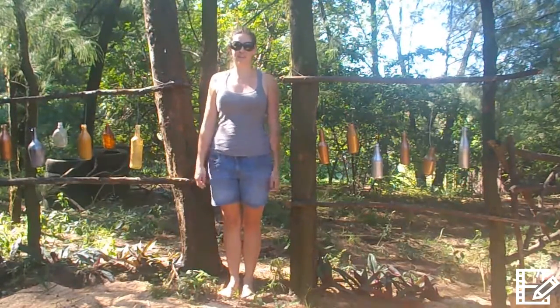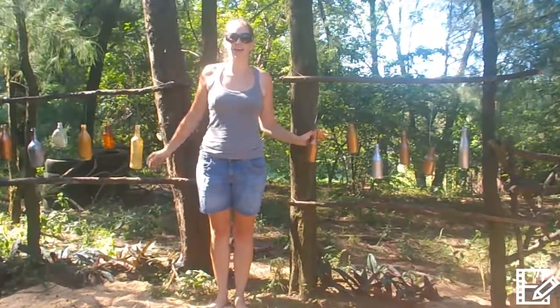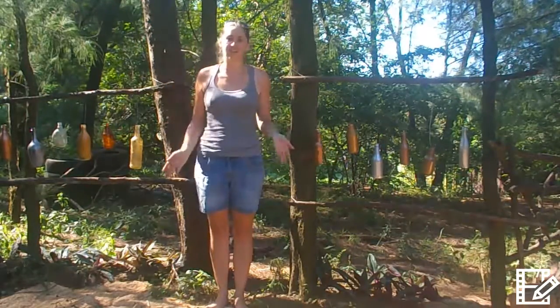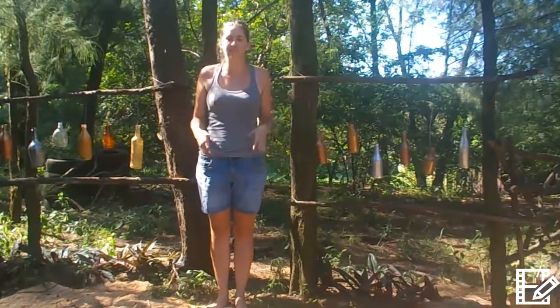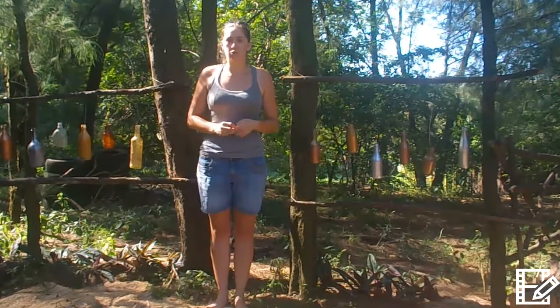Hi guys, welcome to my next DIY project. We are going to see today how we put the hanging bottles in the trees. You have always seen it in the movies. Down in South America you see them hanging in the trees. You see them in the gypsy movies. Now let's see how you can do it in your own garden.